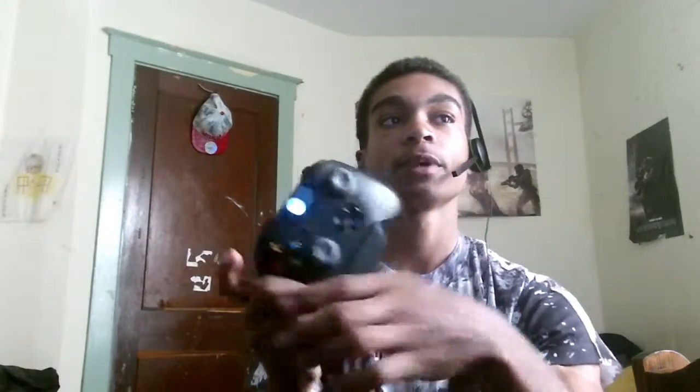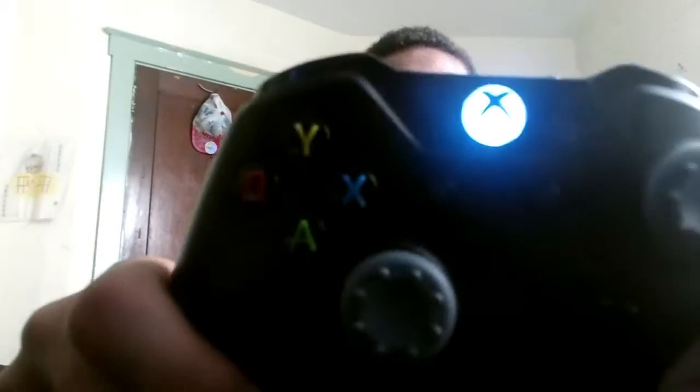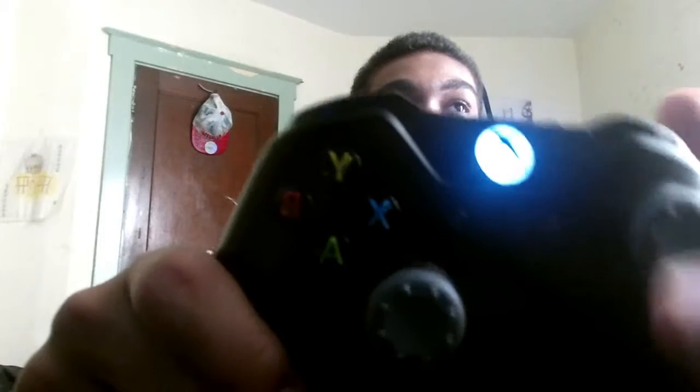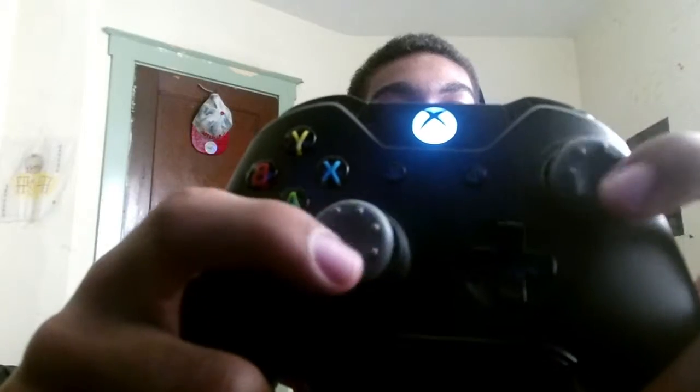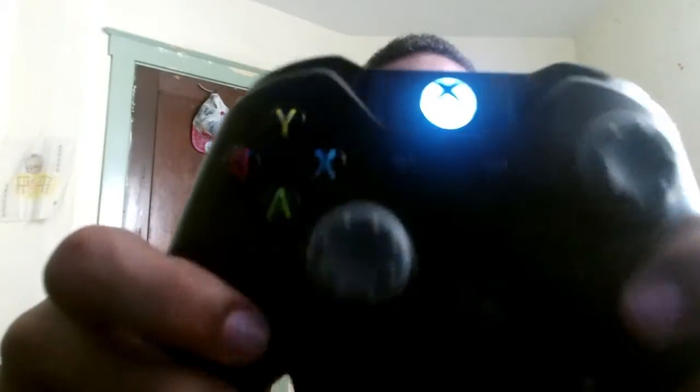And the controller that I use right here — I don't know why it looks like it has a blue LED light. It's just a regular Xbox controller. Just control freaks. I like these control freaks. I like to use them. They're really good to me and everything like that.